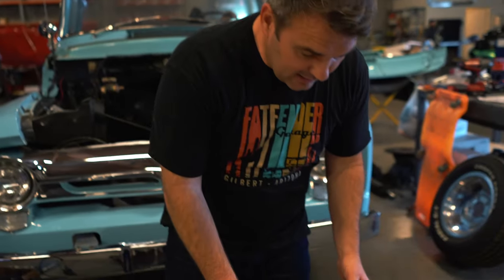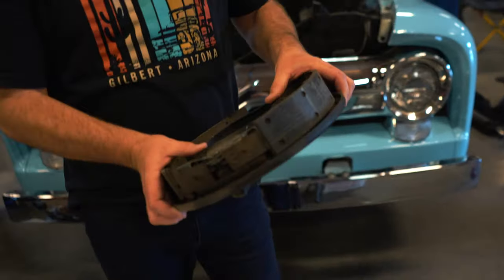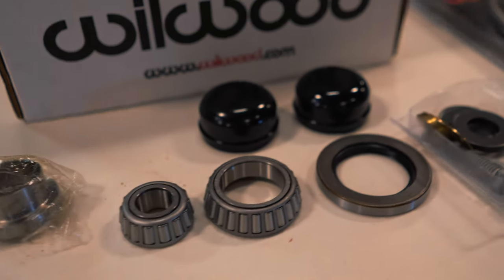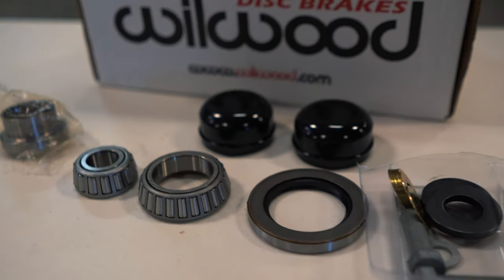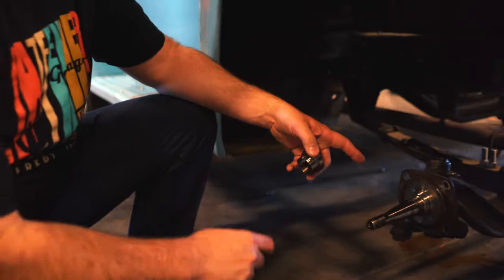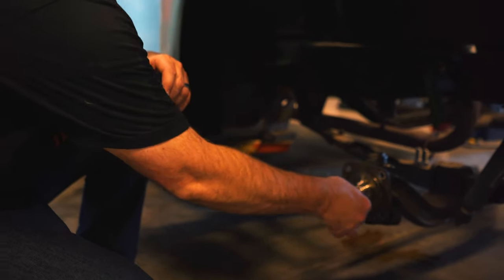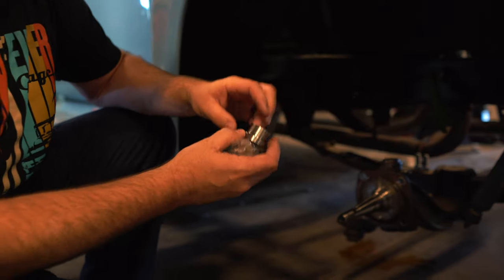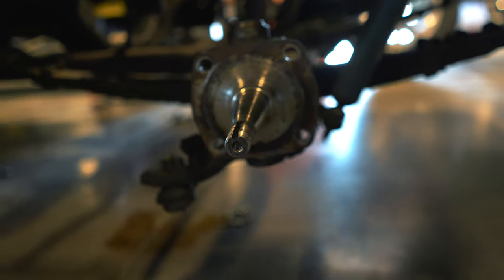Another cool feature is we're getting rid of the original drum brakes on the front. A cool product we're using is by Wheelwood. What it does is it allows you to use the spindle — you're going to use your stock drum brake spindle right here, then slip this piece on and get that pressed on, and that creates the new spot you need to install their disc brake set. It's a pretty cool product without having to take out the kingpins and go through all that stuff.